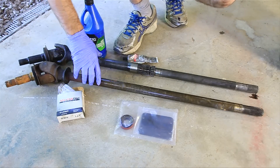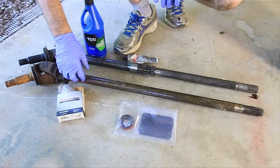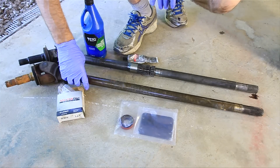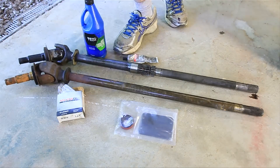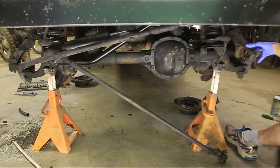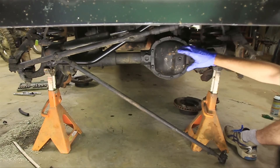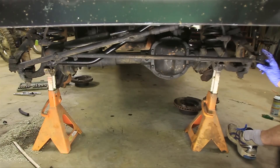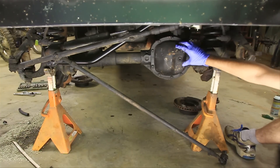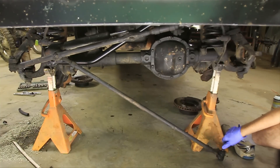Now I've already pulled the axle shafts out. If you need to know how to do that, just look at my videos — I think it's called 'How to Remove and Install an Axle Shaft in 13 Minutes' or something like that. So I'm not going to cover that, but we'll cover everything else. You'll need to remove both axle shafts to do this on each side. I've also removed the tie rod end off of this knuckle here just to get that out of the way, because we'll need to remove this. I've also got a video on how to remove tie rods if you need to know how to do that.